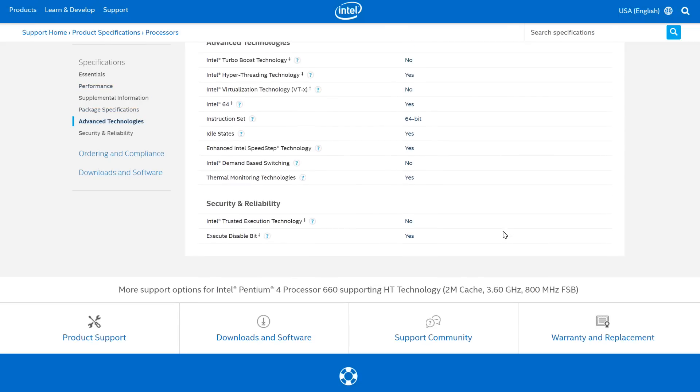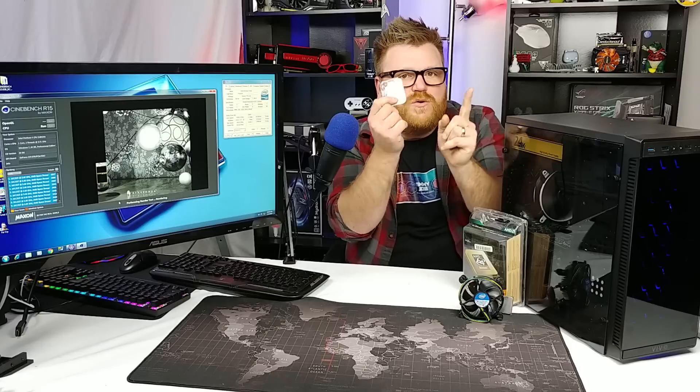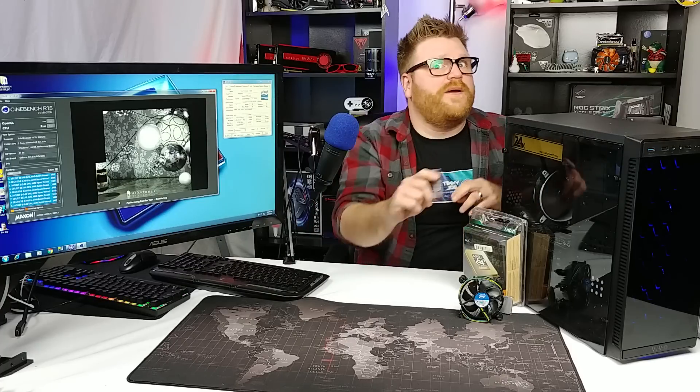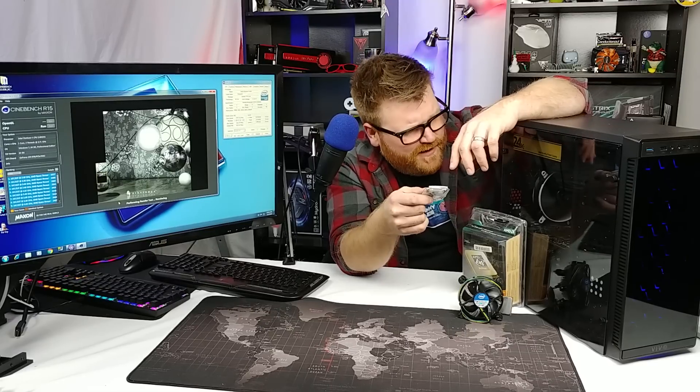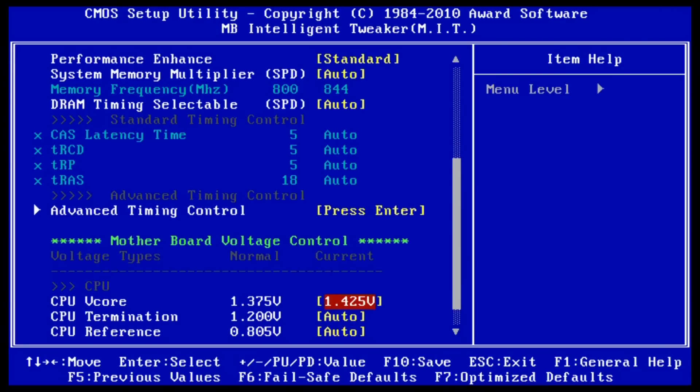It's the Prescott — that's their codename for the 90nm architecture at this point. There was an architectural change to a 65nm die shrink after this, called Cedar Mill, which basically just shrunk the die but maintained pretty much everything else — a little better overclocking, slightly better stock clocks. But this is pretty much one of the fastest single-core P4s there ever was. All P4s are single-core, with or without Hyper-Threading. I could only get it to 3.7GHz, which is only a 100MHz overclock above the 3.6GHz stock speed.